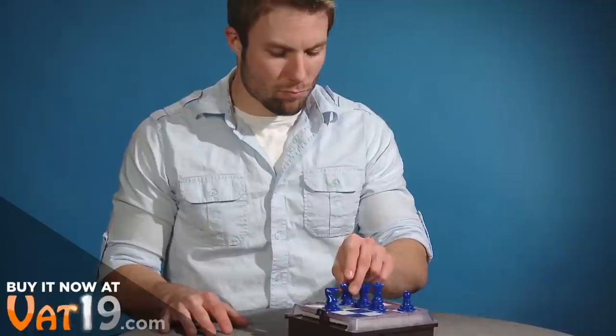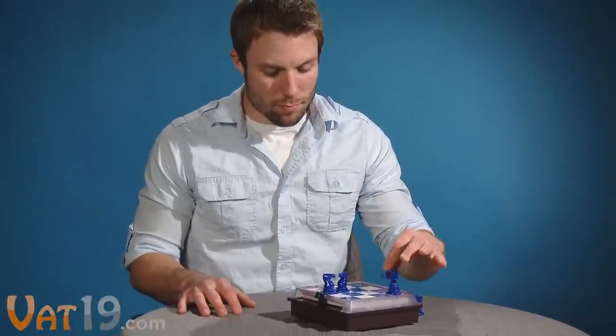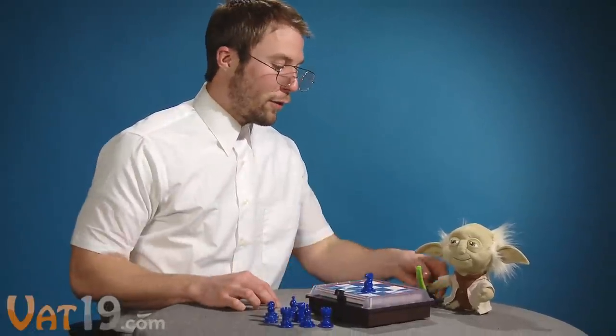If you're new to chess, don't worry. Solitaire Chess is a great way to learn. Just be careful not to OD. Not such a young Padawan now, huh?